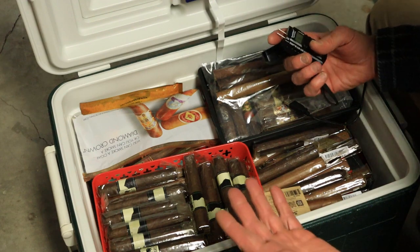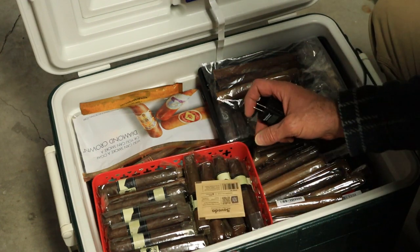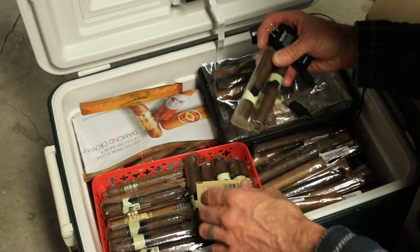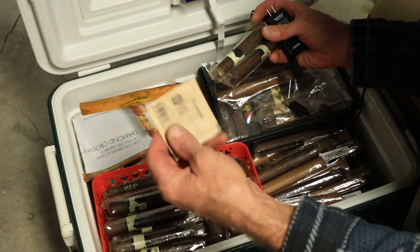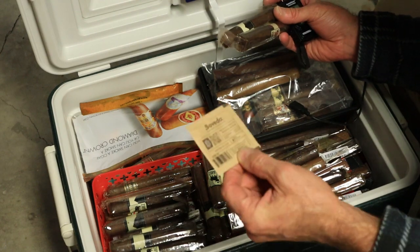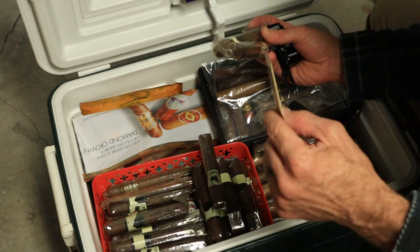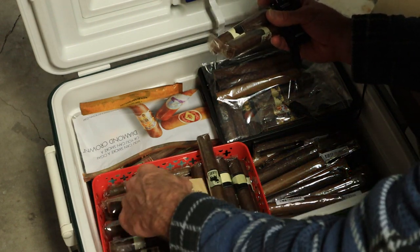So you begin to understand that you don't know how your cigars are getting to you or what condition they're in, even if they've been shipped with a Boveda. That doesn't mean anything. It just means that they were trying to somewhat maintain the cigar in shipping.